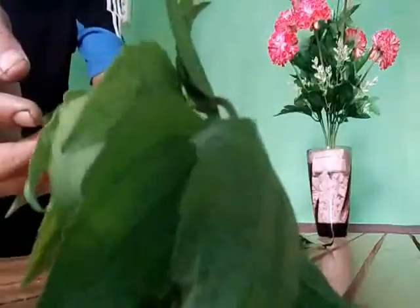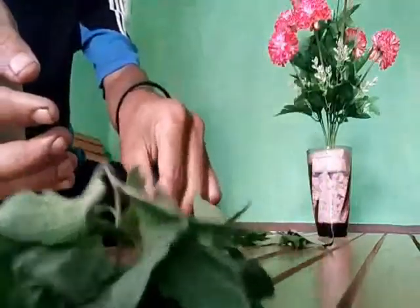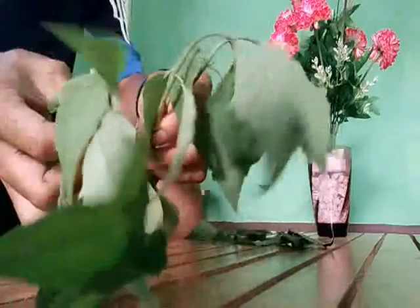Ini merupakan daun lampu. Kalau dalam masa bakatinya, daun lampu.